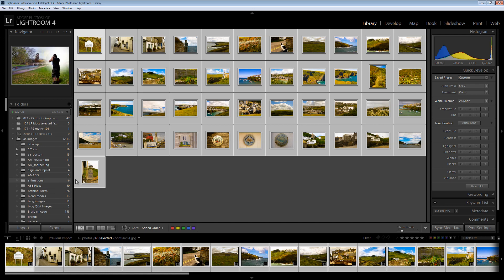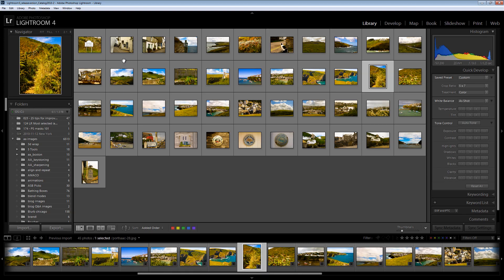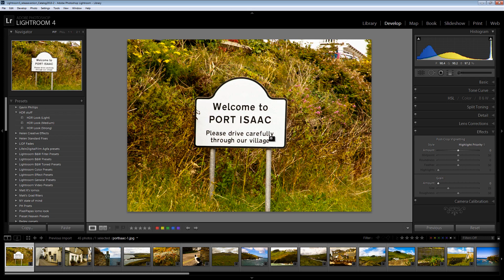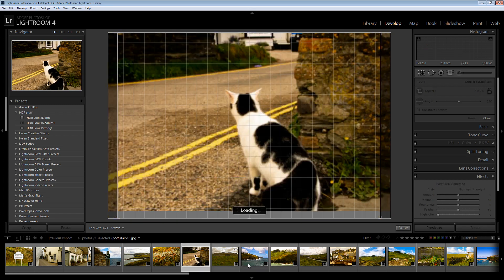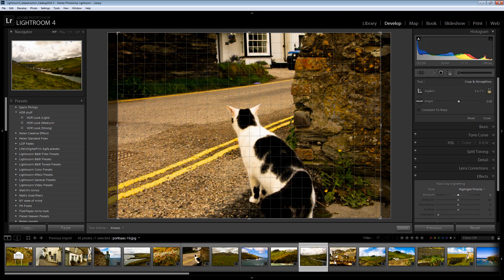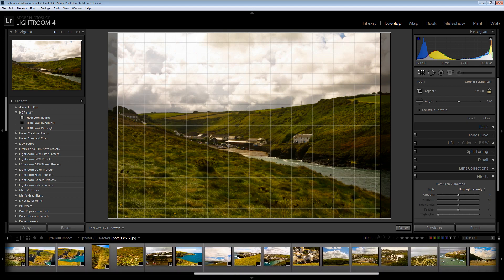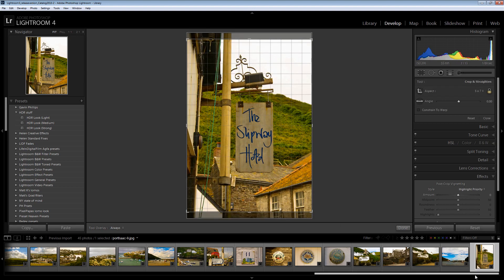But look what it's done with the verticals. It's cropped them to 5 by 7 but it's kept that same vertical alignment. So now let's go to the Develop module and just see what we're seeing here. This is the Crop Marquee and you can see that each one of these images has been cropped to 5 by 7. And looking at a vertical crop, again it's been cropped to 5 by 7 but in a vertical direction.